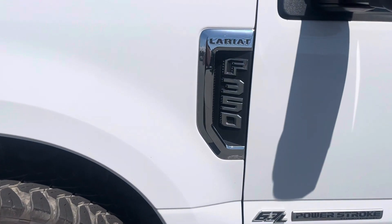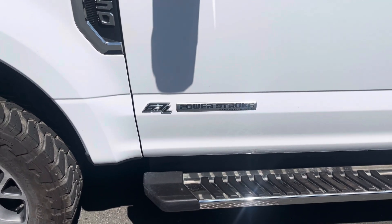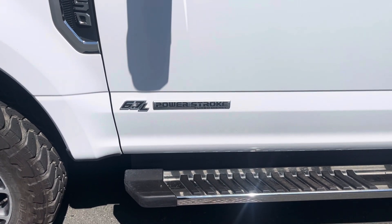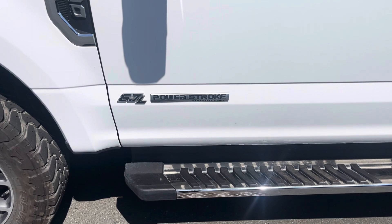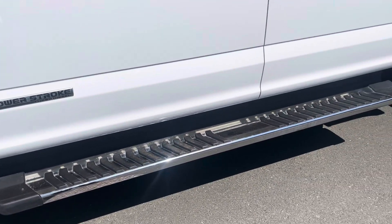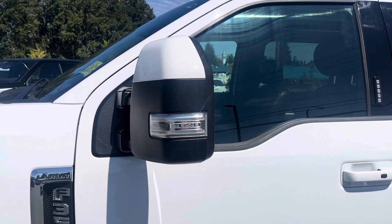There's your Lariat badge, your F-350 badge, and Power Stroke badge. How could I forget about under the hood — that's another big thing. You've got the 6.7-liter Power Stroke diesel engine, which is a fantastic motor. Down below, we've got running boards again with chrome accenting.